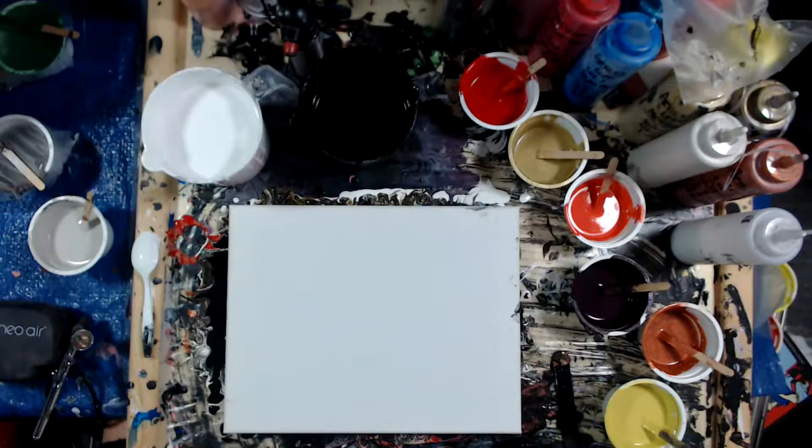I'm thinking I might put a little bit of brown in here — not sure yet, let's see what we get. First, let's prep our canvas.